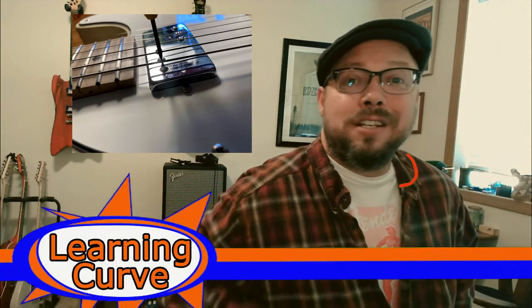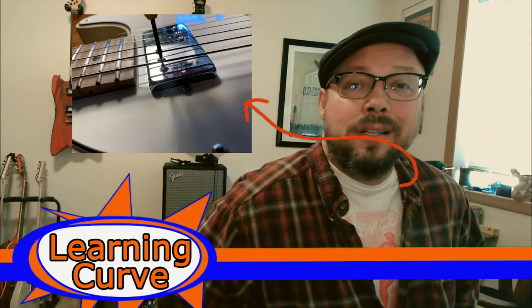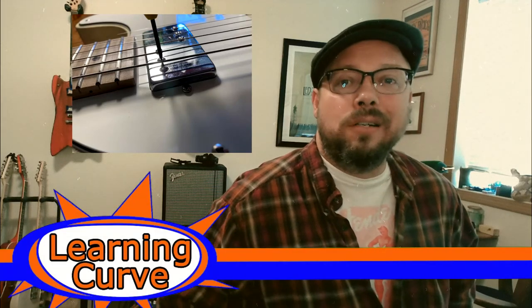We're going to see what happens when you turn these little screws on your pickup. This week on Learning Curve.